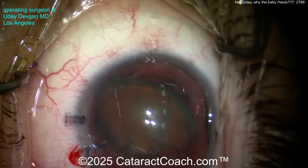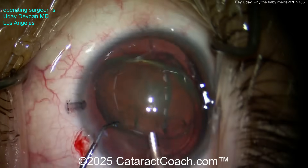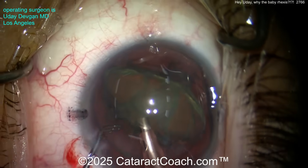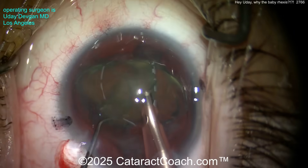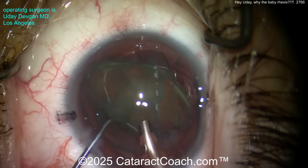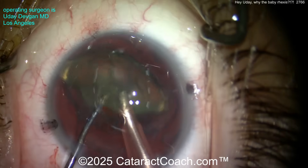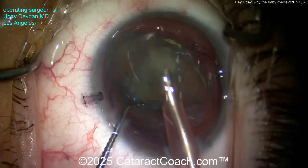Going in here with the phaco probe — look how tiny the instruments look. That's normal, it's just a very large eye. This nucleus is fortunately relatively soft; we can aspirate it down pretty easily. We're going to take our time here. I'm going to be extra cautious — it's a very long axial length and the patient had prior LASIX.